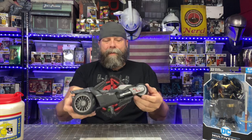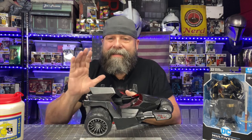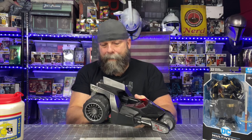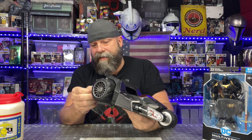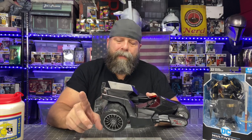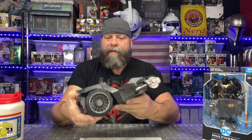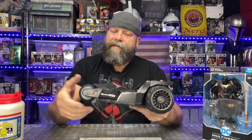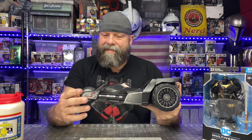We got the Bat Raptor out of the box, and the box does not do this justice. Out of the box, this thing is way cooler. Number one — rubber wheels. I honestly did not expect rubber wheels. But it does have rubber wheels — check this thing out. It's wicked cool looking. I also didn't know this, but that section extends out. That is cool.